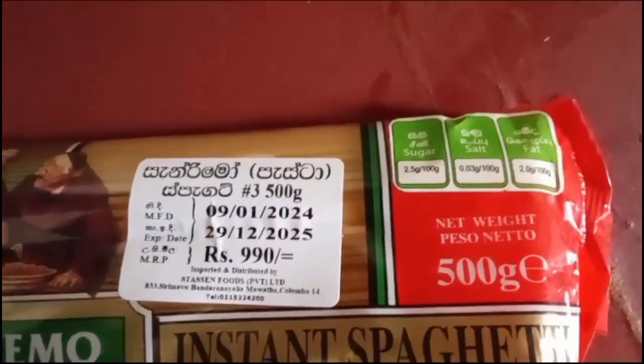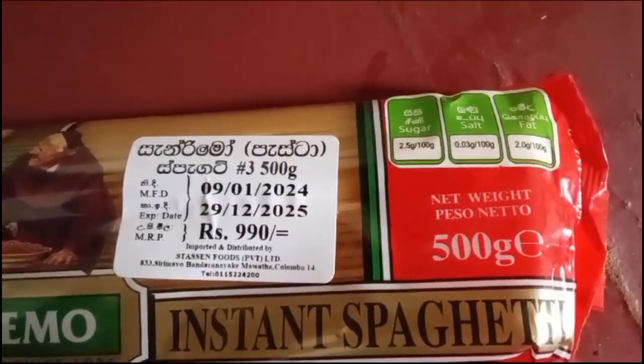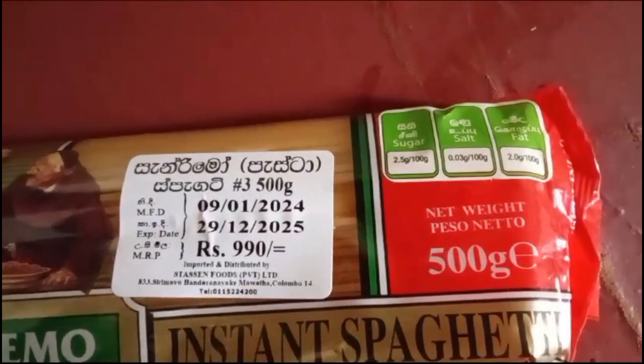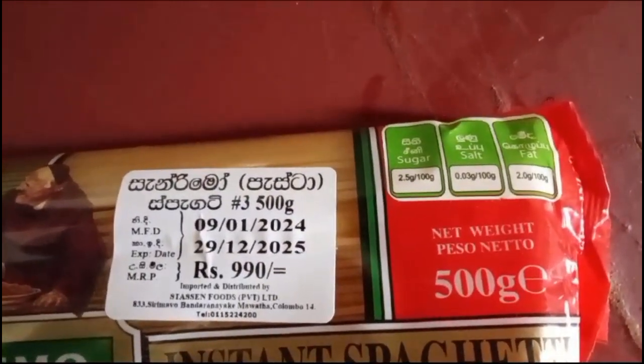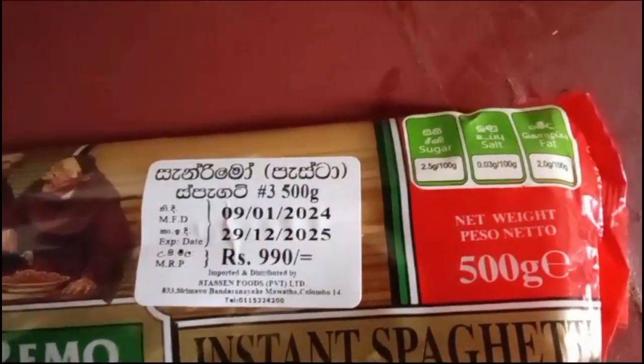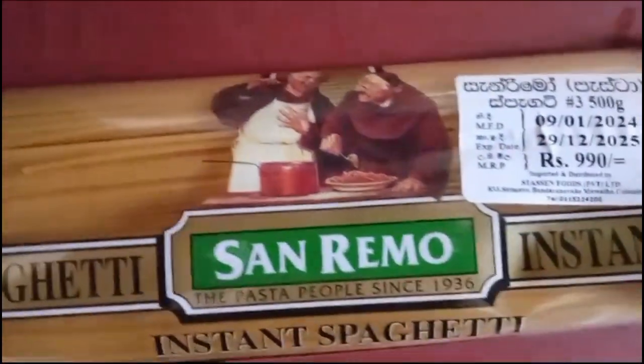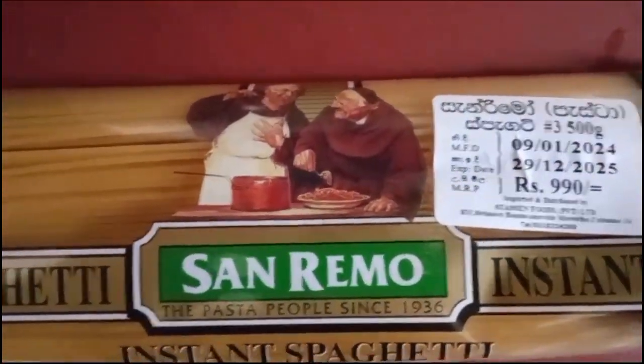It was manufactured on 9th January 2024 and the expiry is 29th December 2025. Its cost is 990 rupees and it is 500 grams. I am going to use this for dinner — I am not going to use all the spaghetti, just half of it.